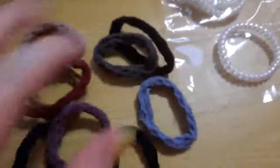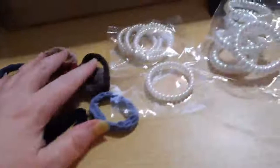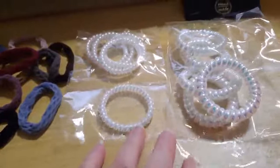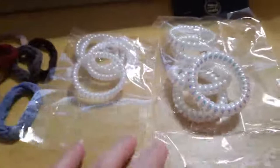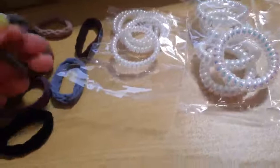I wear ponytails every day and I come from a family of ponytail wearers. Right now I'm handing out ponytail holders to 10 little girls — my daughters and nieces who live nearby — and they share them with their friends.